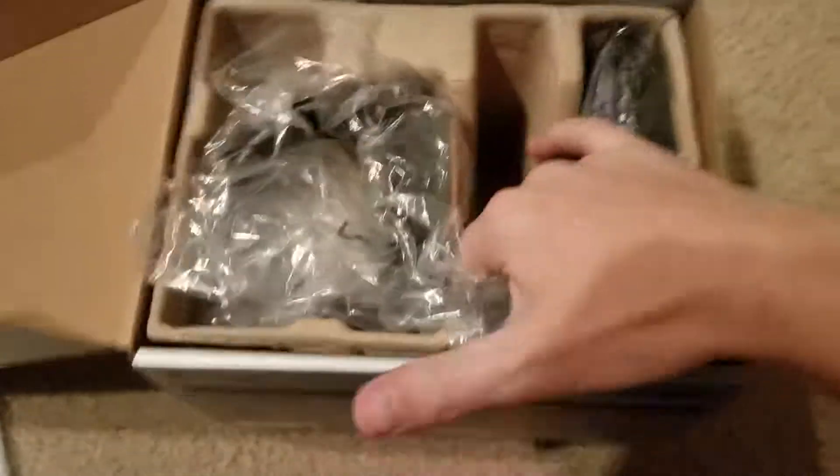We got our warranty card and our instruction manual. We have our fan — very large. I believe it's a 120mm fan.